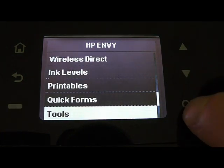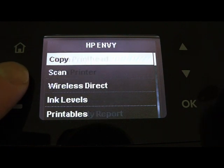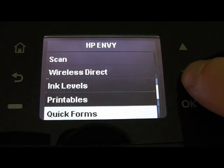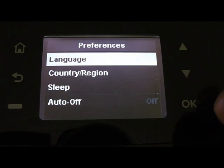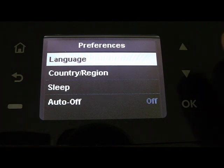Tools will help keep the device in good condition — you can print information about the current state of the device. Under Preferences, you can change language, country, and set up sleep options for saving energy.